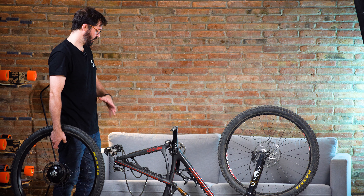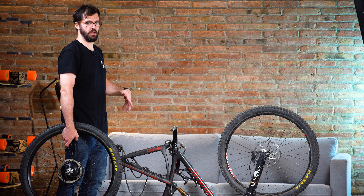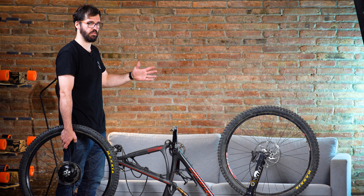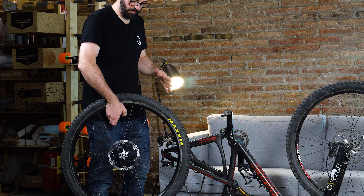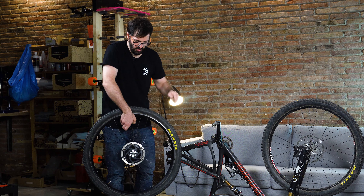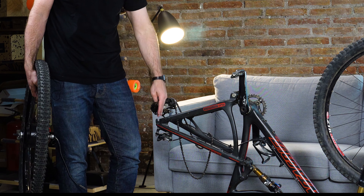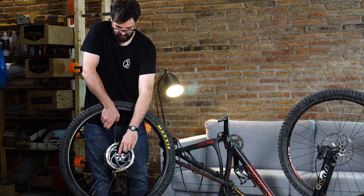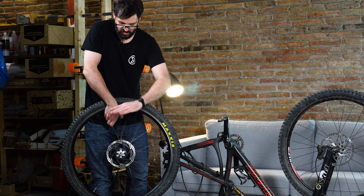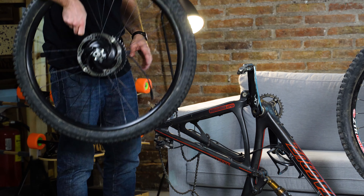Now we're ready to mount the full wheel onto the frame, and this is really the only step that's different from a regular wheel swap — everything else is standard bicycle work. Make sure that the flat faces on the motor axle are aligned with the slot in the frame. On this particular frame, the slot points vertically, so the flat faces need to be vertical. Put the nuts in place but leave them loose so you have space to maneuver, just like installing any rear wheel.